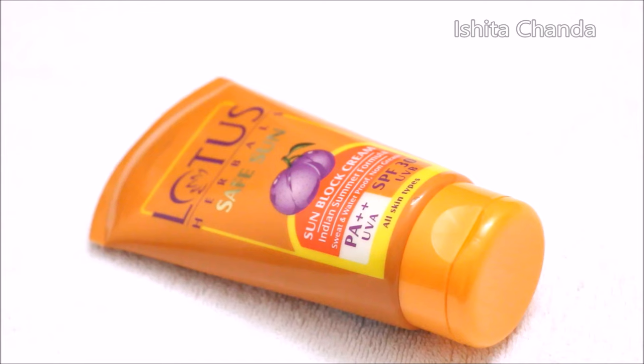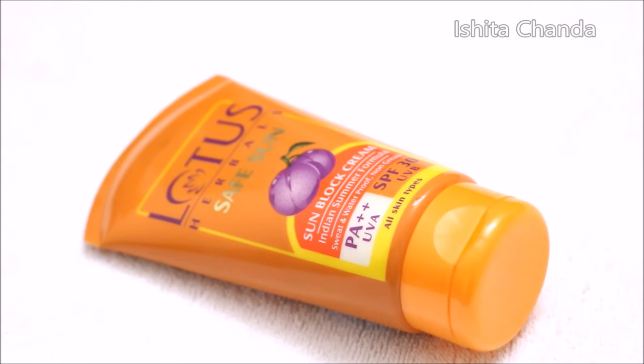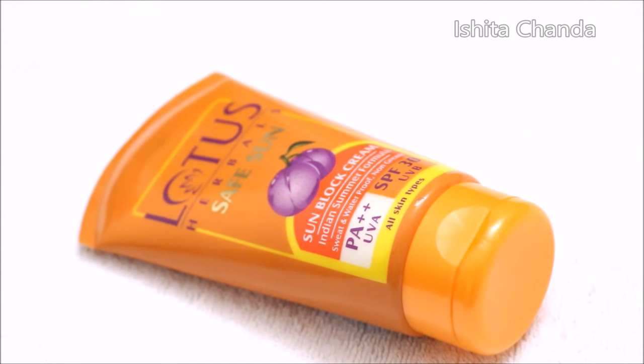So this is how the packaging looks like, it's a regular tube packaging, it's good for travelling, you can easily carry this in your bag.